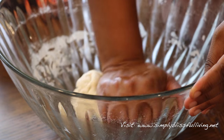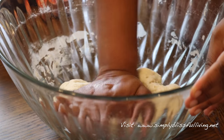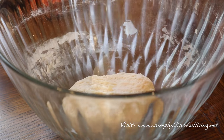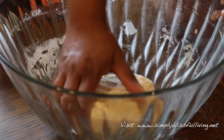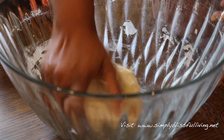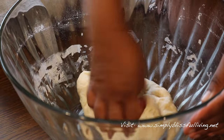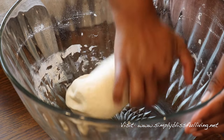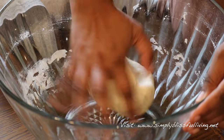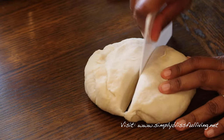Once kneading is done, I cover the dough with a little layer of oil to stop it from forming a skin, then cover it with a tea towel and let it rest for about 10 to 15 minutes. This part is very, very important — if you do not let the dough rest, it will not roll out properly and it will not puff up properly. So this is a very important step.